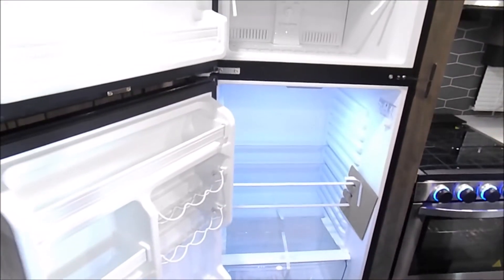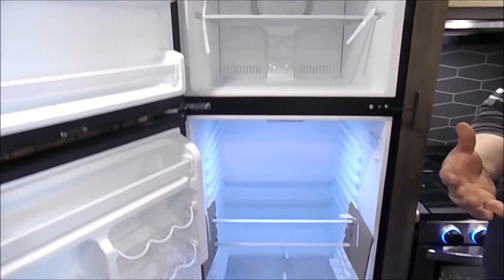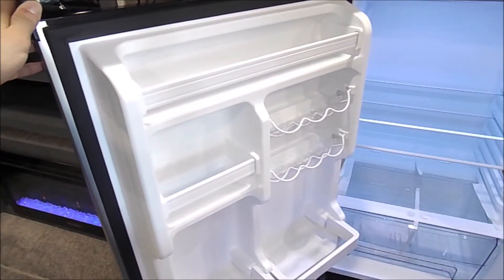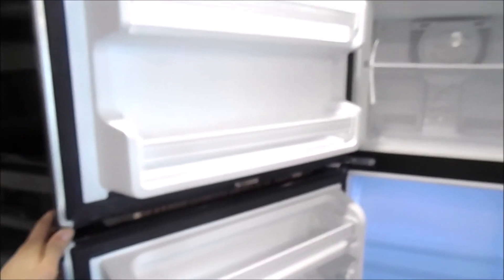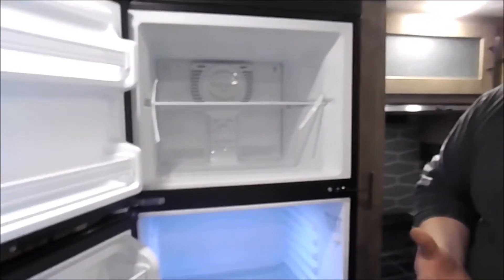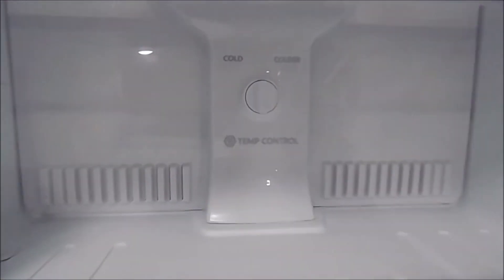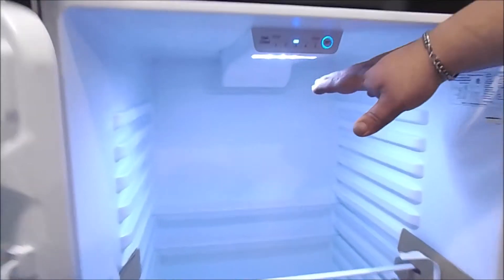It's a very spacious refrigerator and you can adjust the shelves to put them where you want. On the door you have your can holders on the side. To change the temperature, the freezer and refrigerator controls are in two separate spots. On the freezer it's in the back — cold and colder, with colder obviously being the coldest.